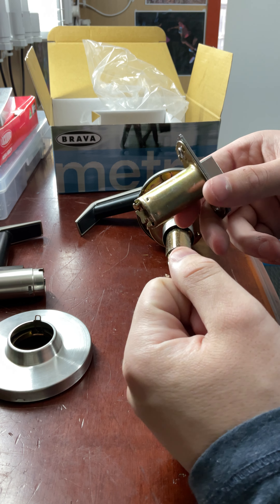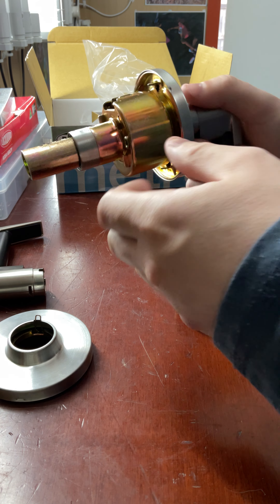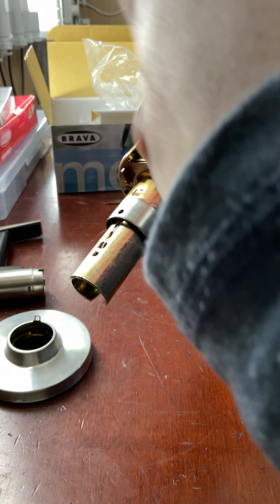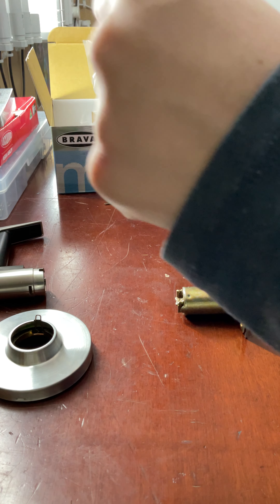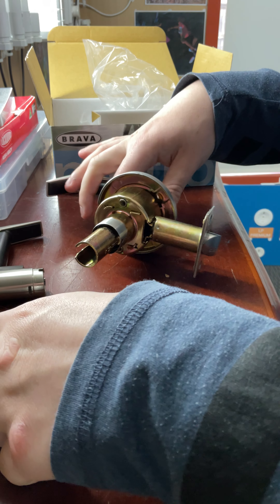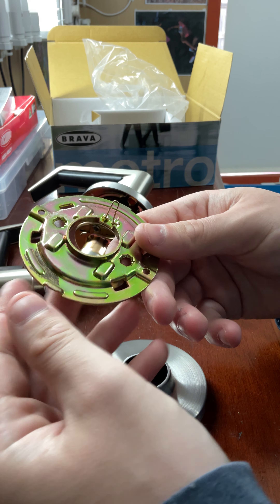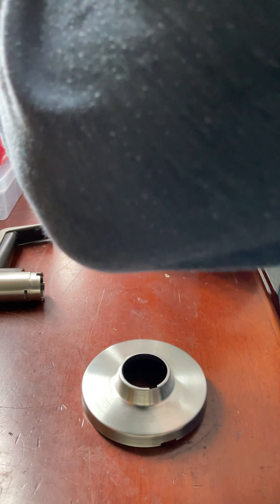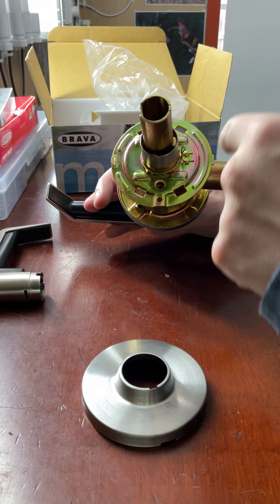First thing you do is install your latch, then slide this lock body through. This is adjustable — to adjust it you simply spin this bevel on the outside. If you're installing on a thick door, spin it anti-clockwise; on a skinny door, spin it this way. Simply have it adjusted so the lock is centered in the middle of the door, then slide your latch on. Separate these two pieces — this is your fixing plate — pop that over the top, then use the two long gold screws, one here and one here, to clamp it on the door.